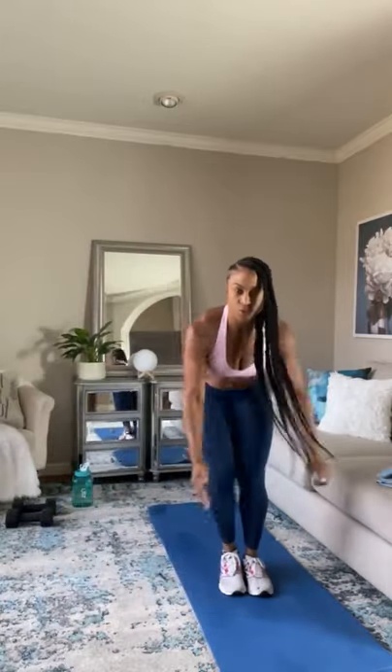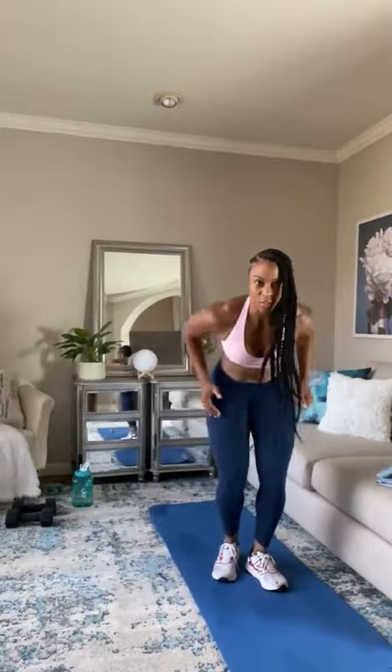Heart rate should be elevated by now. This is a great cardio workout. If you can't jump, you can just step side to side — still doing the ski motion. As long as your butt is down, knees are slightly bent, and you're just moving.